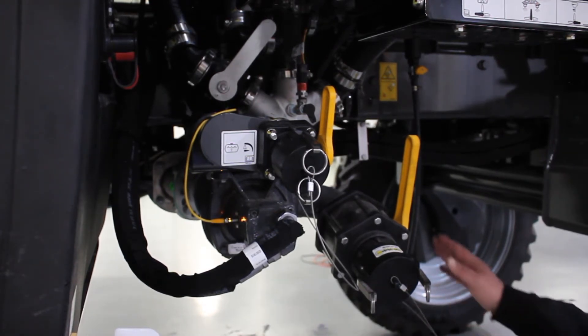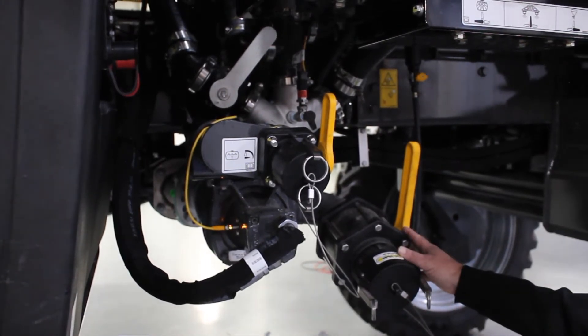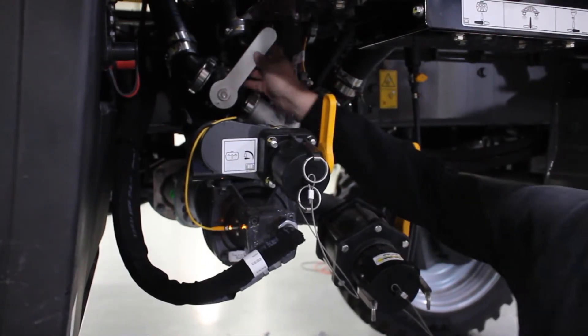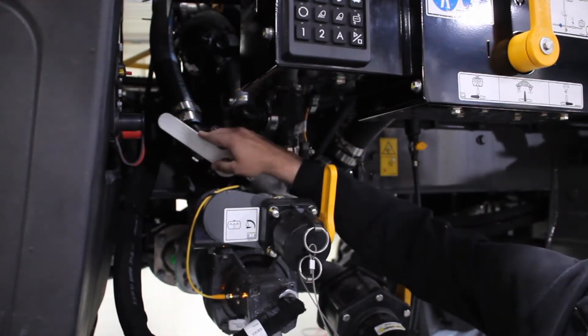First step will be to attach the transfer line to the side reload port. You can open up the valves at that time. Go ahead and open up the white valve — that'll take product from the pump into the tank.